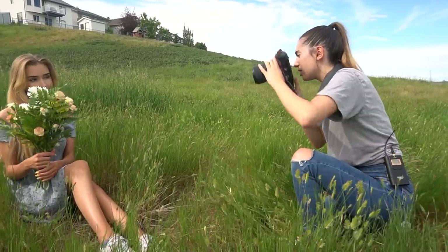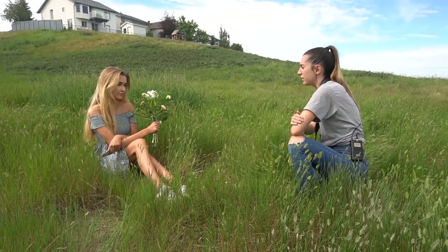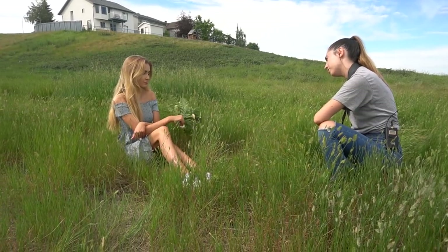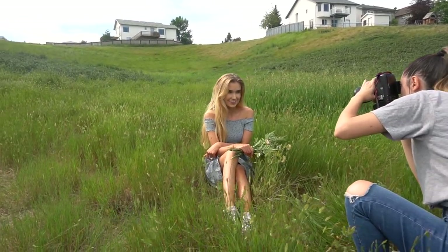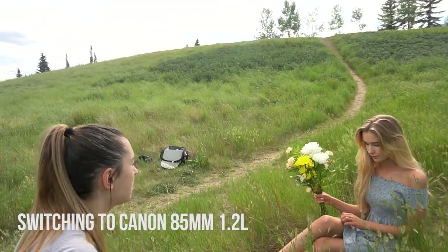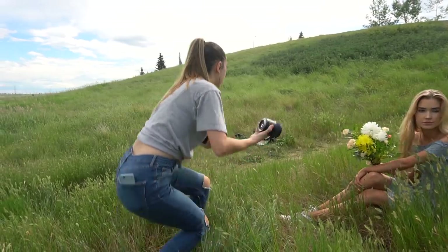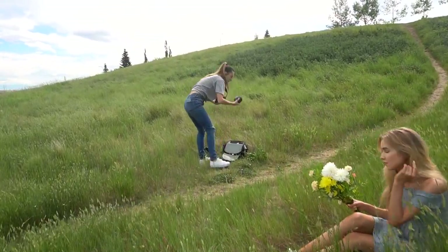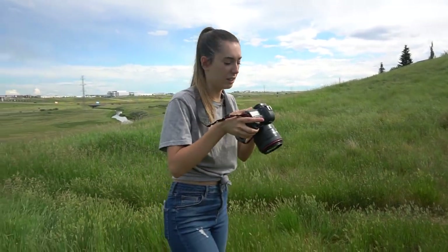Let's do some a little bit closer. I'm going to go ahead and switch to my 85mm as well. I always find it's great to get a variety of different angles and different shots, so we're going to switch up the look just a little bit with an 85mm. A 50mm is another great lens for these types of pictures.